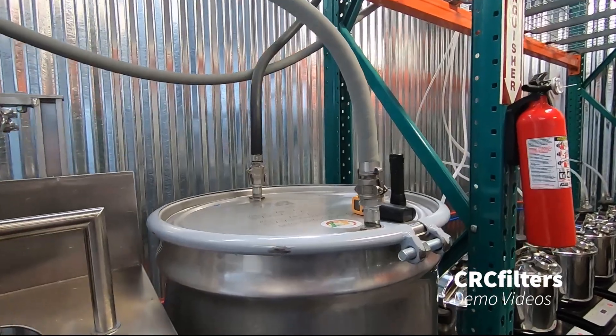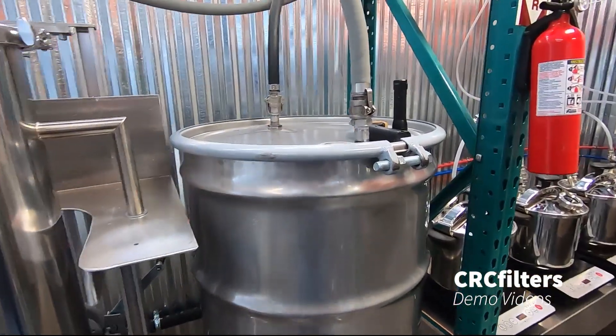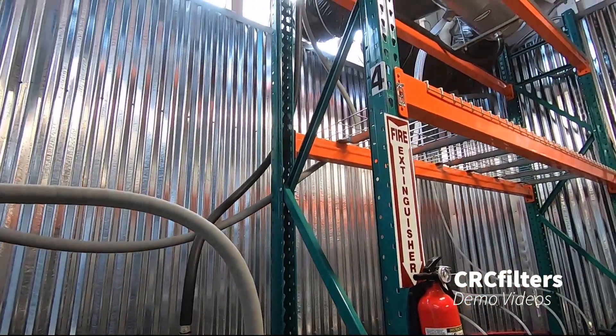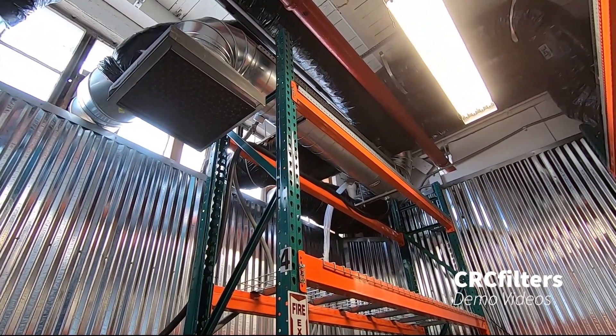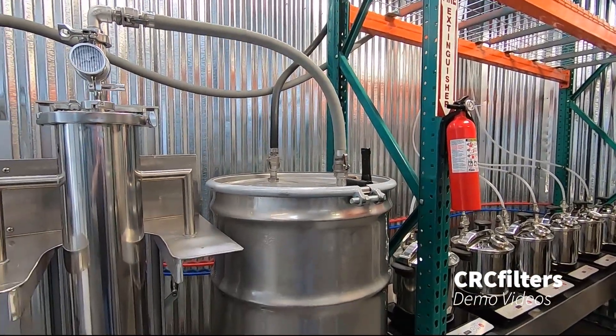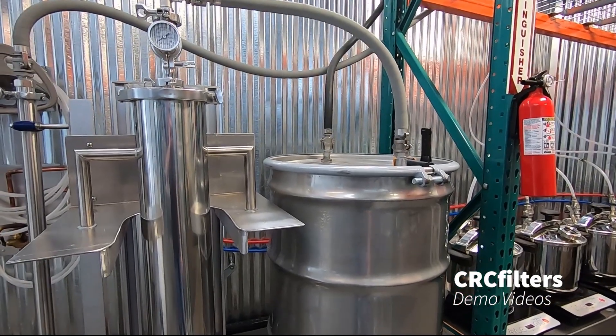From there I've got a 55-gallon collection drum here that's vented, and this goes up to the shell of our condenser, so we're venting everything outside — any vapors just get shot outside. And that's it, that's the system. No chillers, really inexpensive.